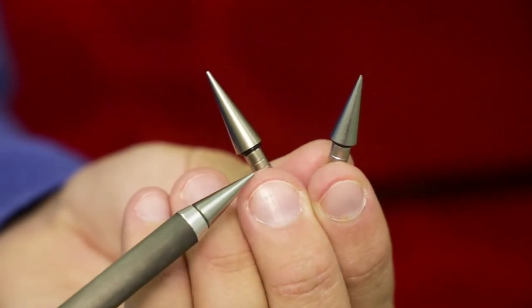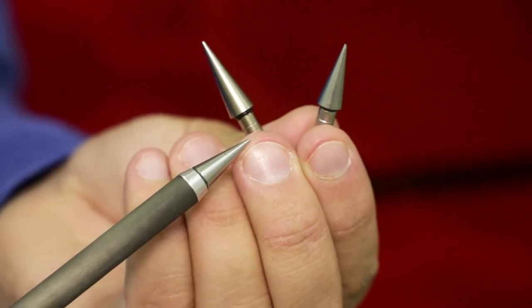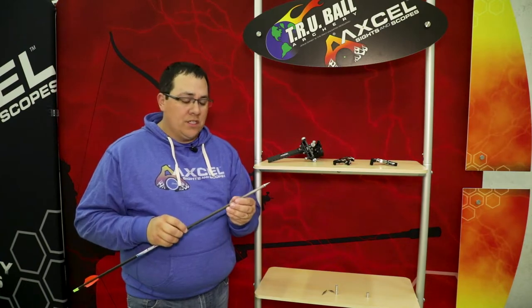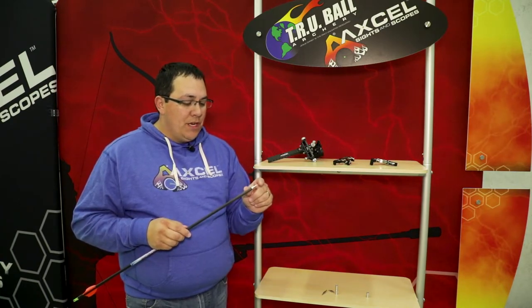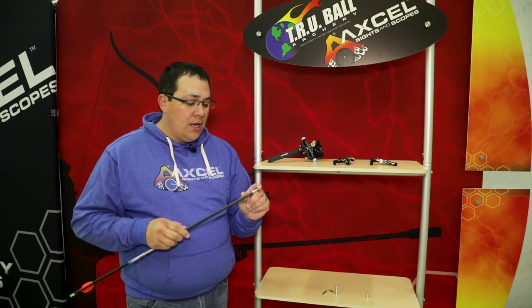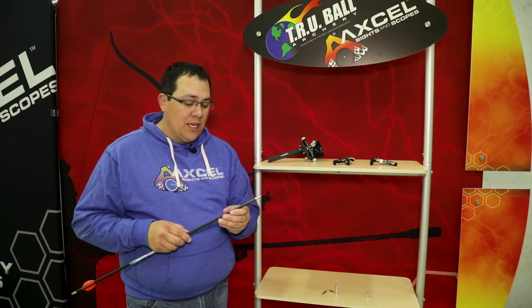I've got a 60 grain here and an 80 grain here, so that gives me a lot of adjustability when it comes to tuning my arrows and fine-tuning a setup that works for me. With this pinpoint system, you can get anywhere from 40 to 120 grains, and the insert is 50 or 30 grains, so there's a lot of adjustability.